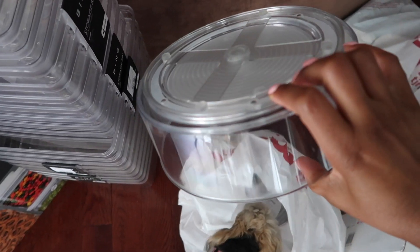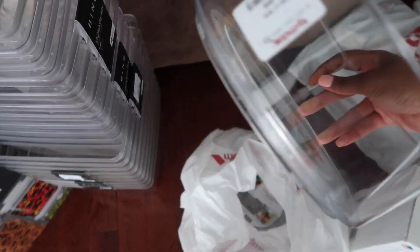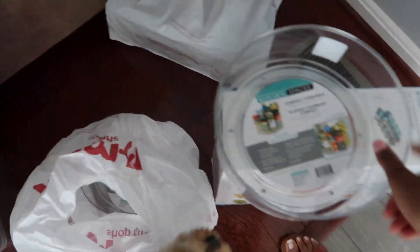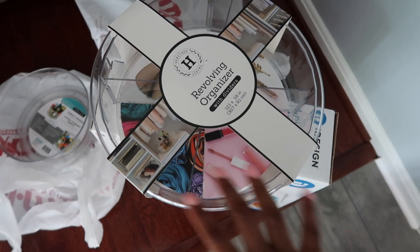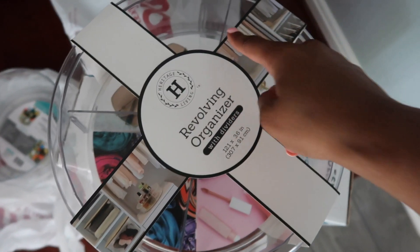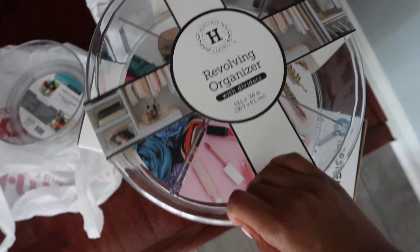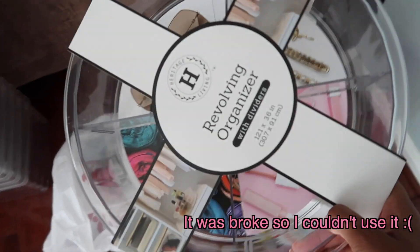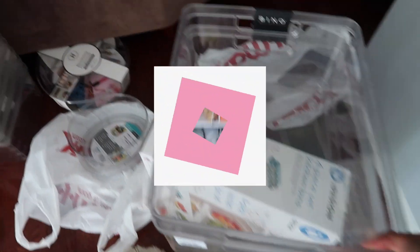We also have some little Lazy Susans. We got two of these from TJ Maxx — they were $5.99 for the little turntables and they spin, which is really nice. And then we also got this one, which is the one I'm most excited about. It has little compartments in it and it spins as well. I'm going to use this for all of her little breakfast bars since she has quite a bit. And then we got some extra large bins as well.